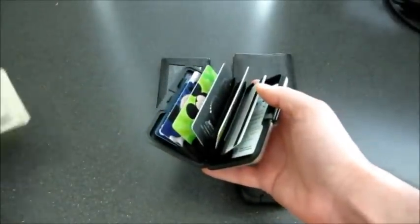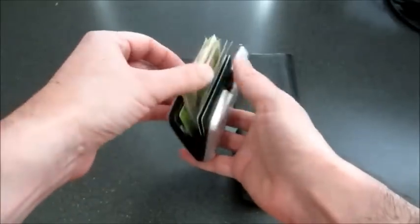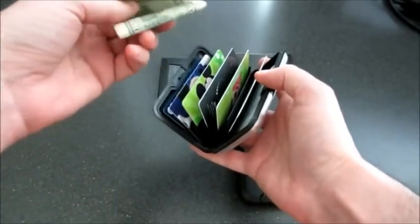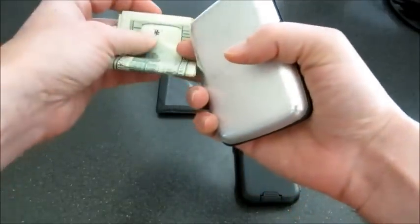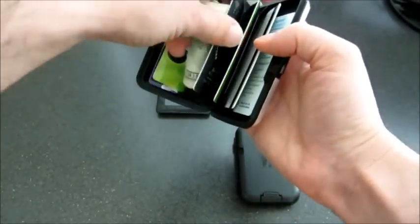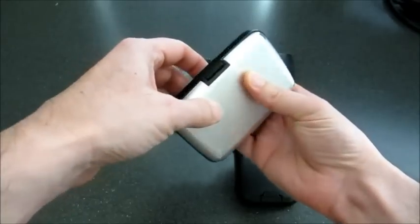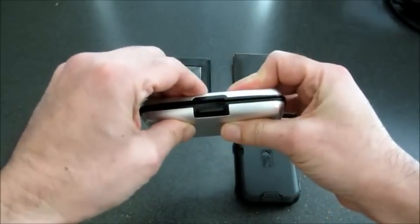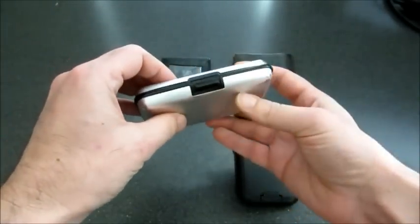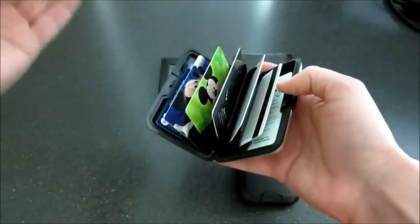Now let's try to put some cash in there. I've got this big wad of cash here and there's just no way to stick it in. If I fold it over, in theory it might fit, but you've got seven credit cards in there — you put that cash in and just try to close it and it just won't stay closed. I did get it to close, but you can see it was really a problem. And if you drop that, it's just going to pop right open and everything's going to fly out.